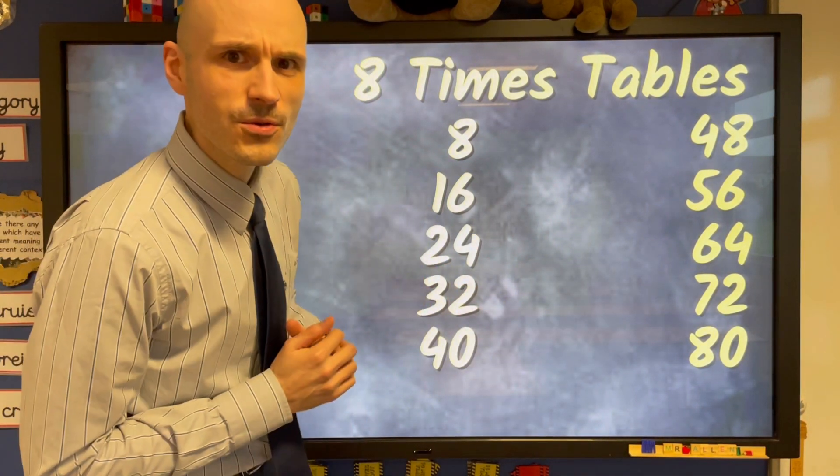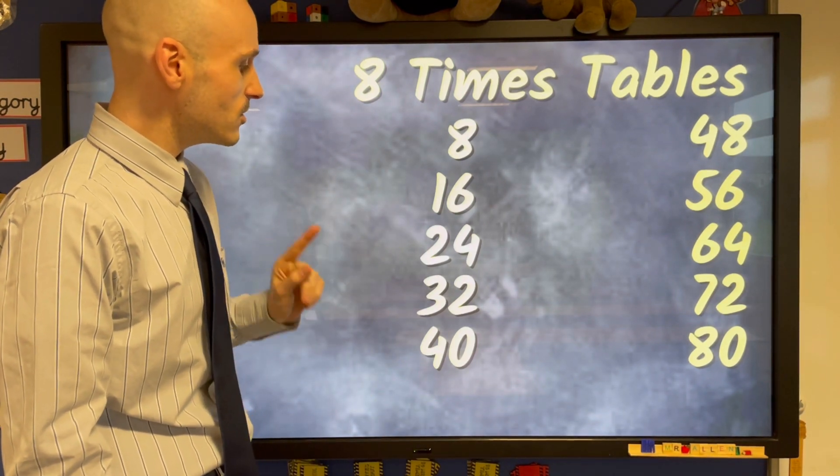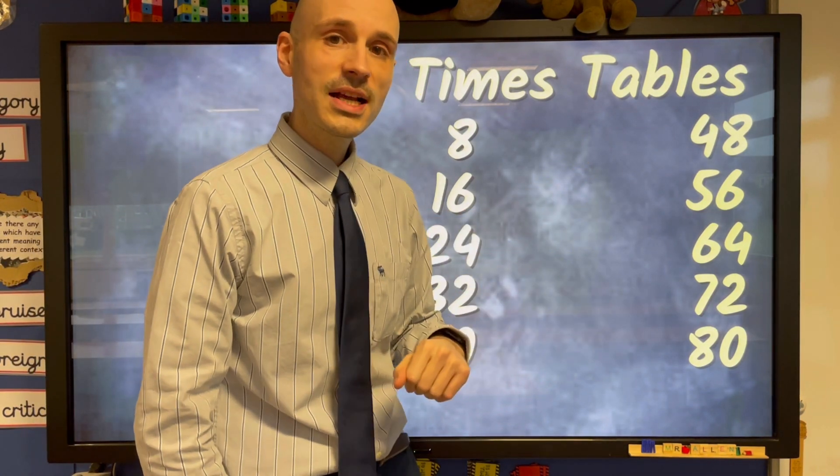Wonderful. Let's try it at full speed this time, see how you get on. 8, 16, 24, 32 and 40, 48, 56, 64, 72 and the last one's 80.